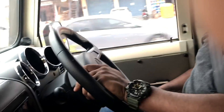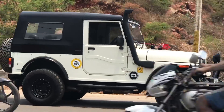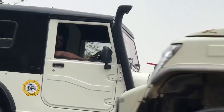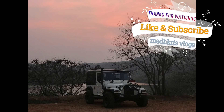We finally got the Jeep with the hard top, central locking, and power windows — and we are set to rock the highway! I hope you guys liked the vlog. If you did, please like and subscribe, and don't forget to hit the bell notification.